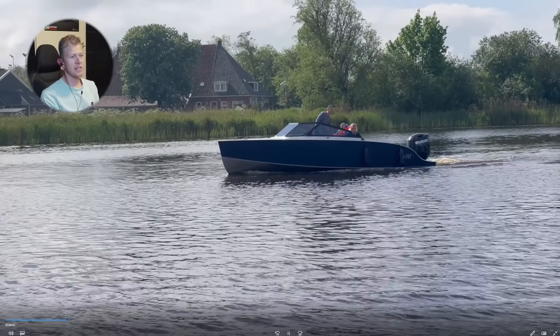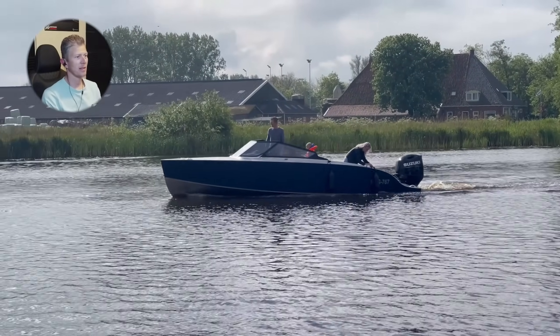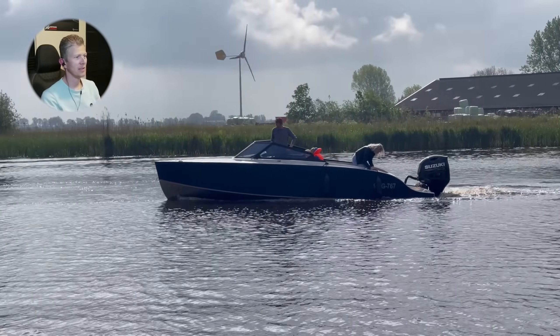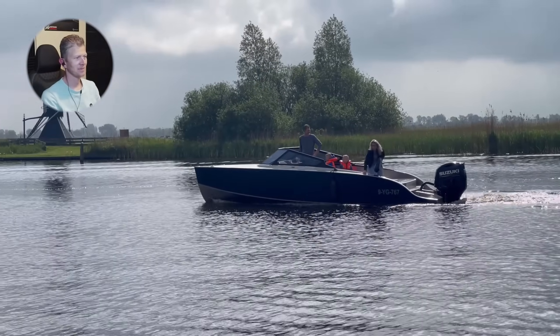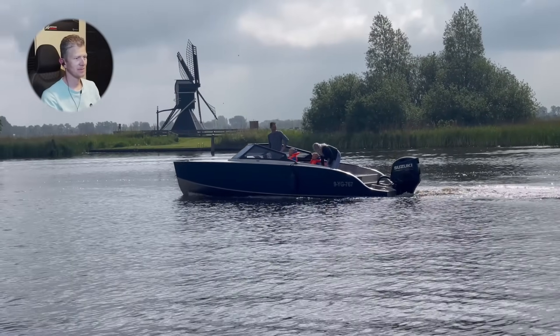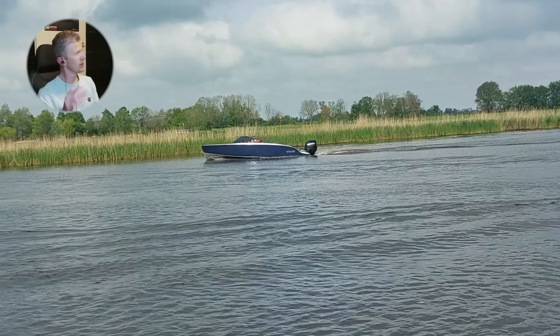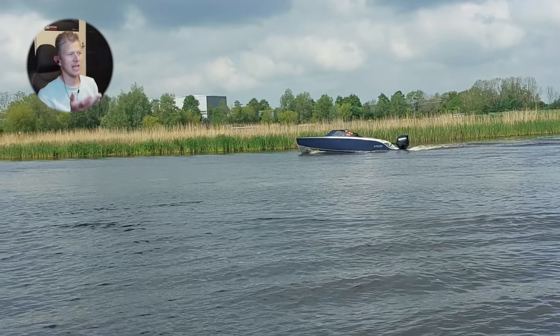This is at about 1200–1300 RPM and look at how fast it's actually moving. There's no current here or anything — look at this beauty. Here's some other footage recorded by someone else, a little bit faster, around 1300–1400 RPM.